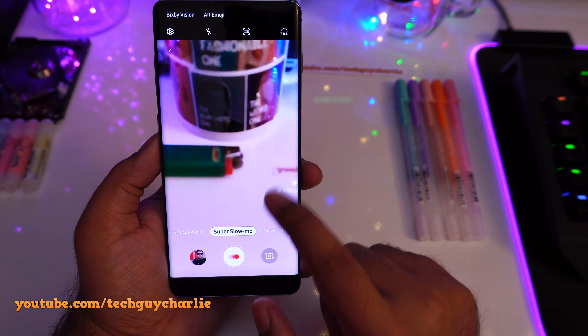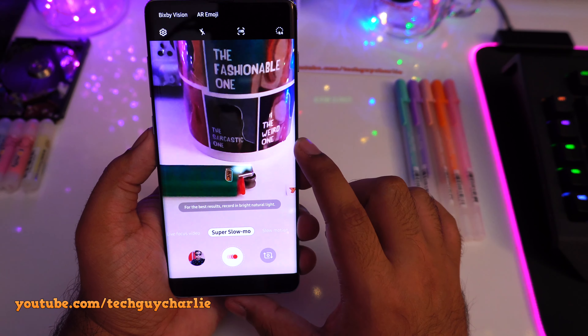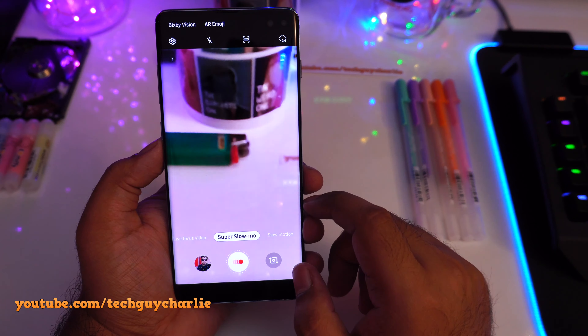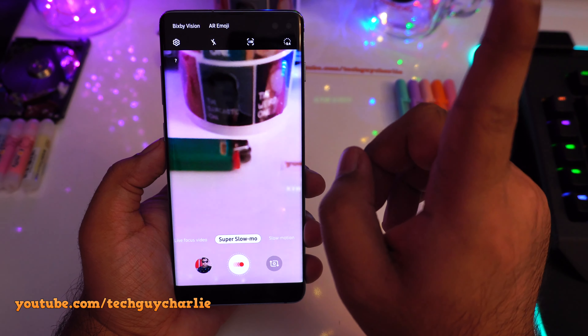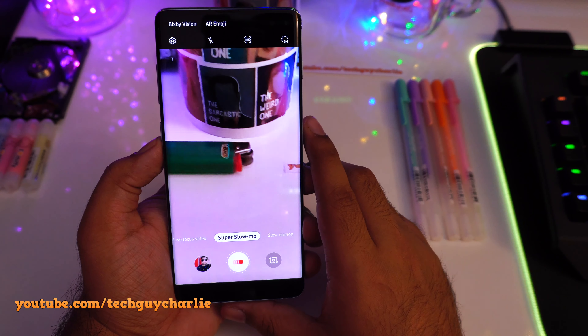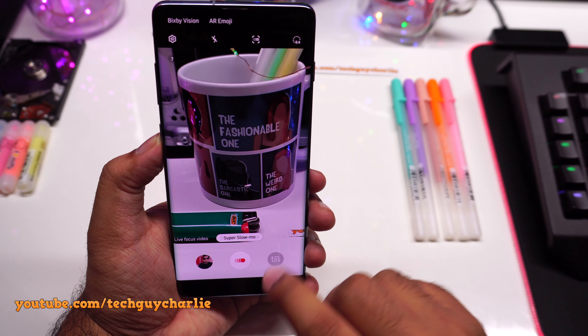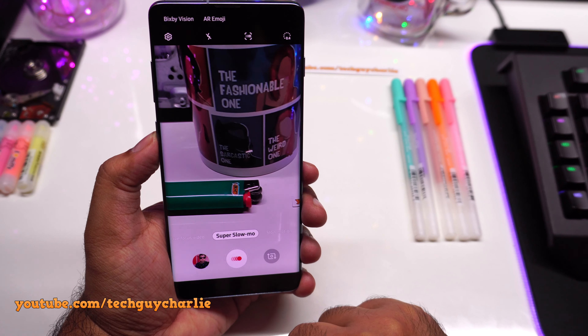When you see this flickering effect, one thing you can do is go outside and record in natural light. Otherwise, you can get yourself some flicker-free LED tubes or bulbs, just like the overhead light I have. I've done a review of flicker-free LED tubes — click the link on screen for that. Once I turn on my overhead lights, you can see the flickering effect is now gone, because these are flicker-free LED tubes.